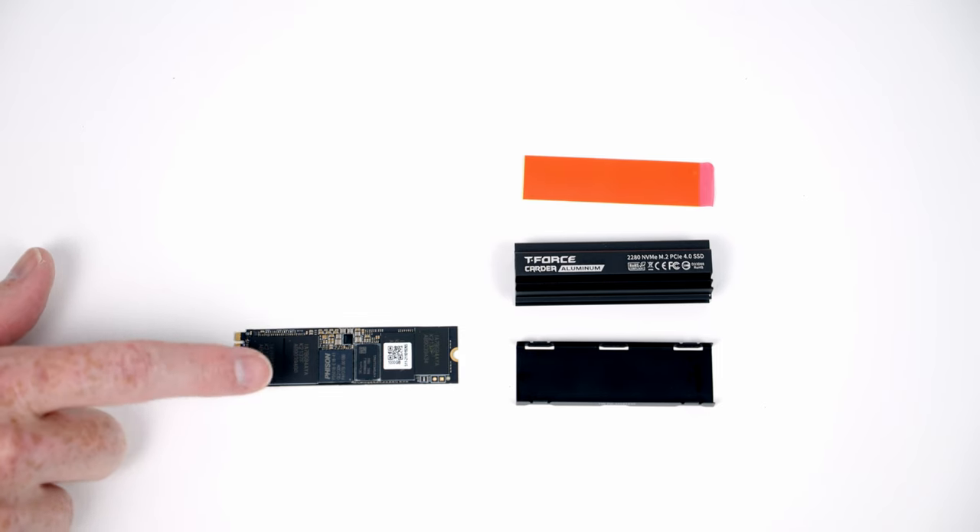Next, get the power supply cables plugged in. The two 8-pin EPS headers at the top left of the motherboard receive their cables brought through the cutout, lined up and pushed into place, with excess cable pulled through to the back. The 24-pin cable goes into its header through the cutout - push into place and use the included cable combs to help organize it. At the back of the case, connect the SATA cable from the case's built-in fan hub to the SATA cable coming from the power supply.